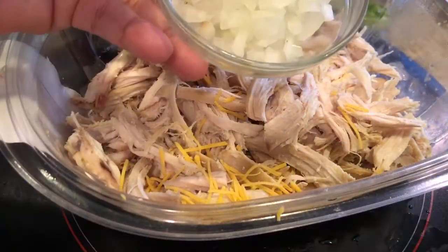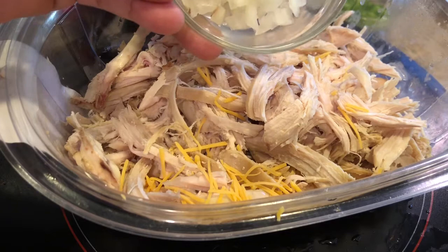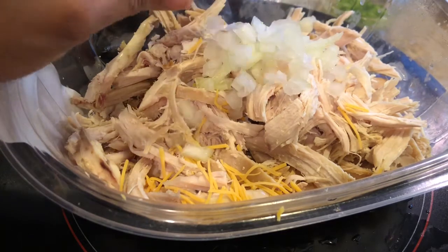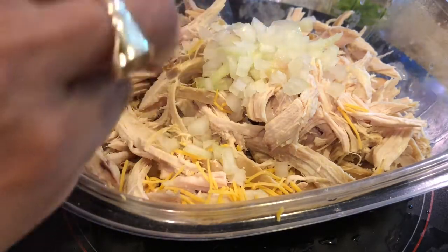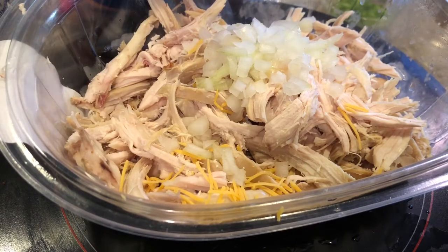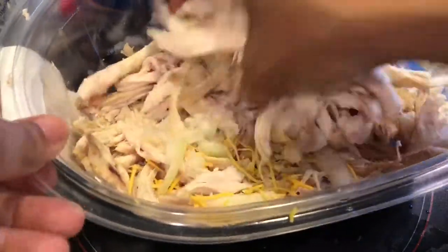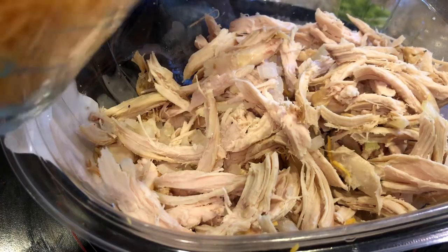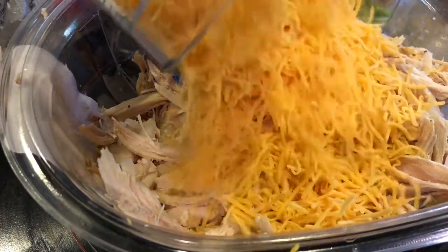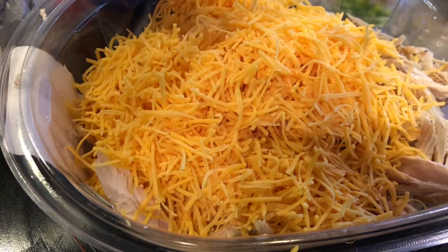I'm going to add a third cup of onions — this is a third of a whole onion, chopped. I'm going to add that to this, along with one third teaspoon of sea salt. I'm going to mix this up, then add two cups of shredded cheese. Make sure you get it all out.